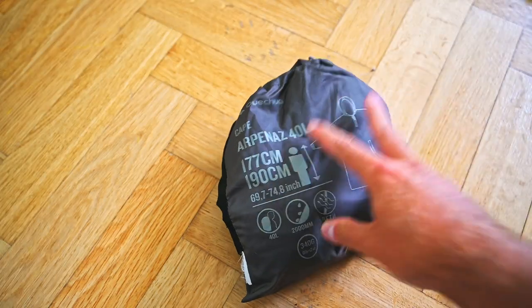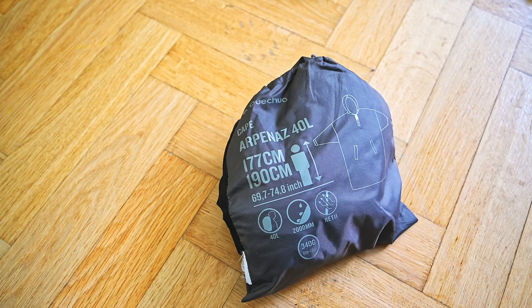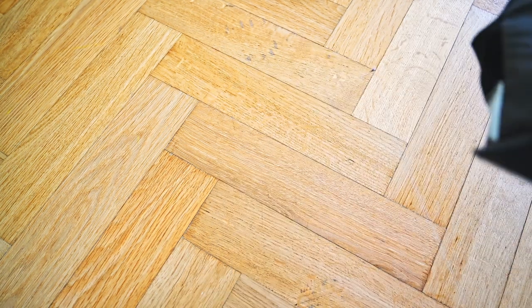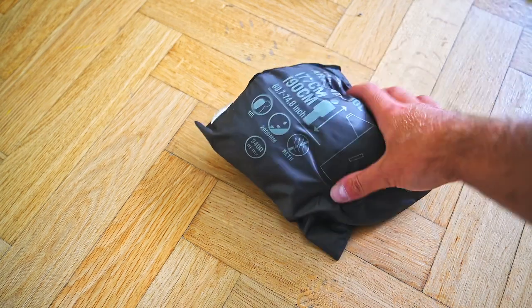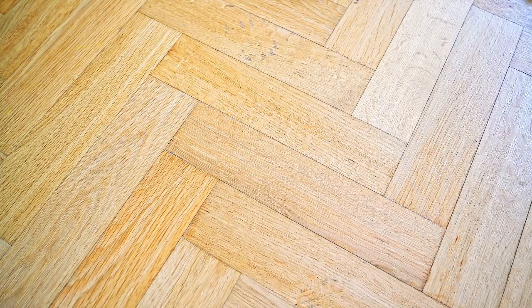Just an ordinary poncho for the rain. It completely covers me and the backpack and has a hood. It's something of a no-brainer - it's a little heavier than I'd wish, but otherwise completely fine. I stuff it on the front of the backpack.